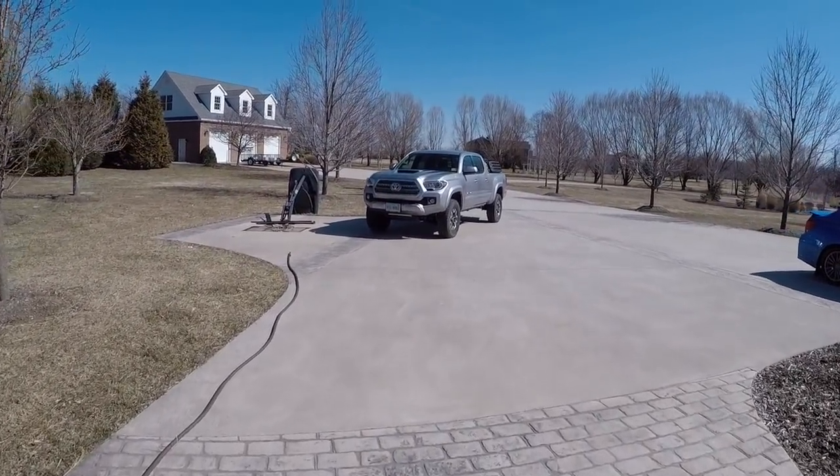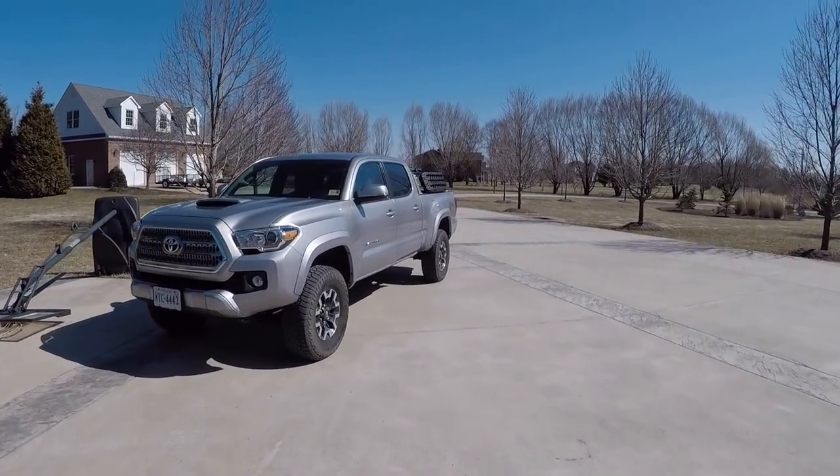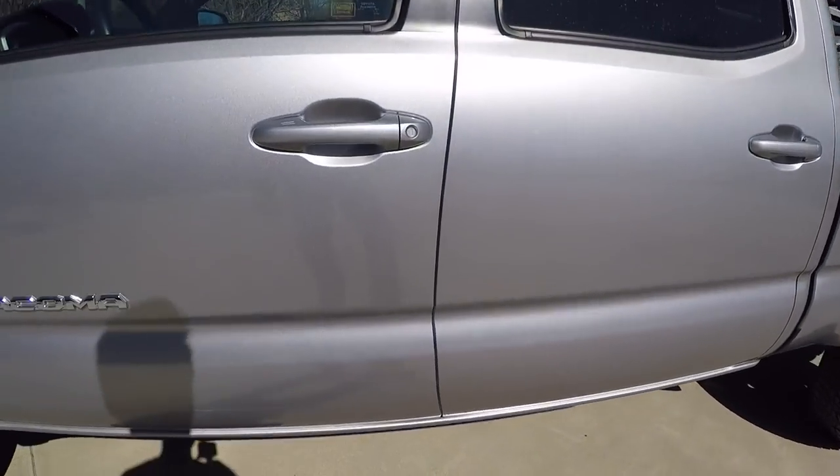What's up everybody? Chad here for yet another Taco Tuesday, and today we are going to be discussing how to do a transmission fluid exchange on your 2016 Tacoma. So we're gonna go ahead and get right into it.